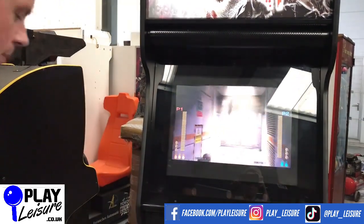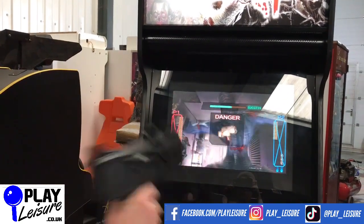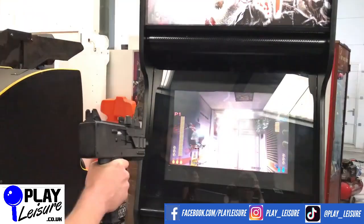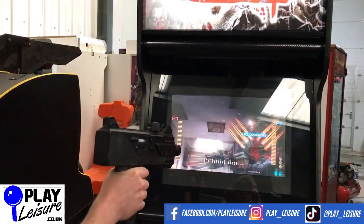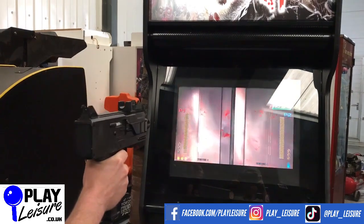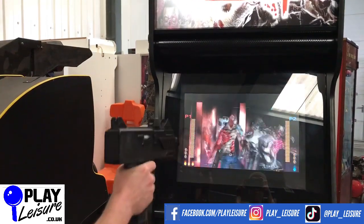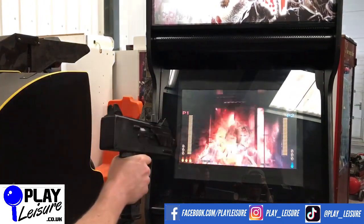I'll just switch over to player 2. Don't forget to check out our Facebook page at facebook.com/playleisure and our YouTube channel at youtube.com/playleisure for new arrival videos, play-throughs, and other interesting bits and pieces.